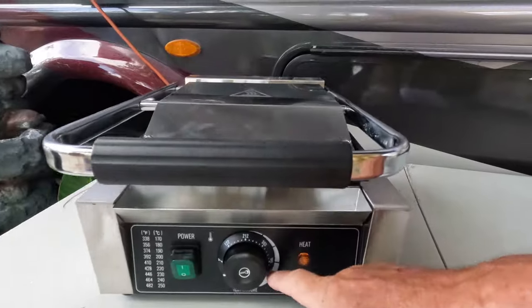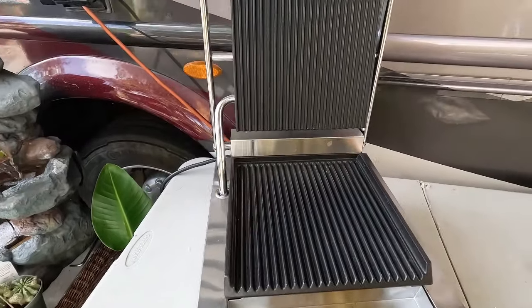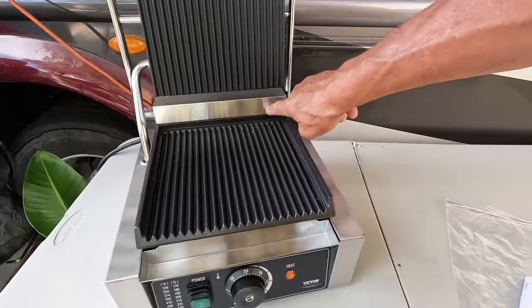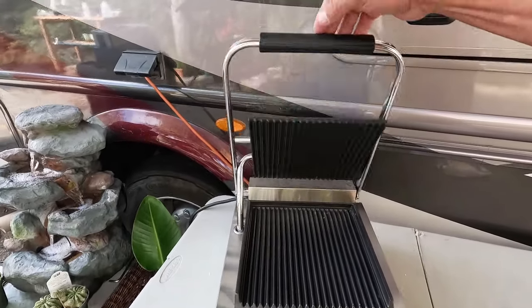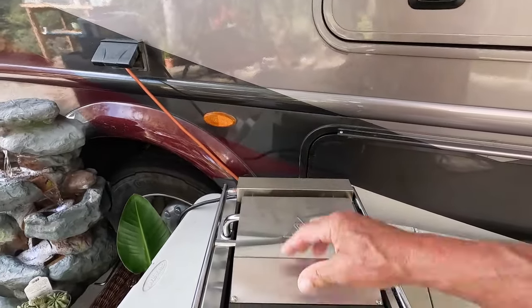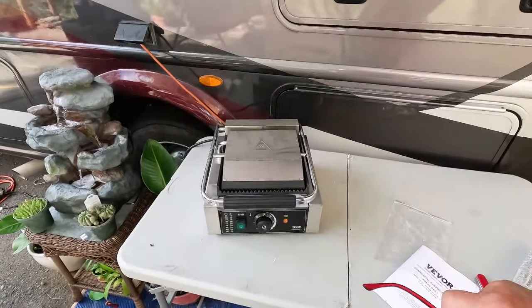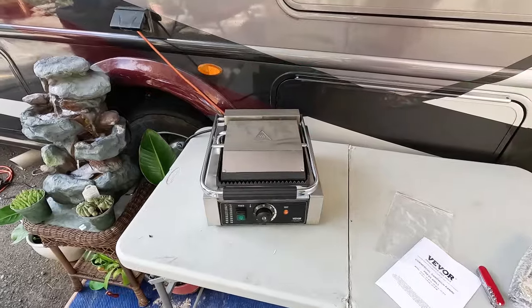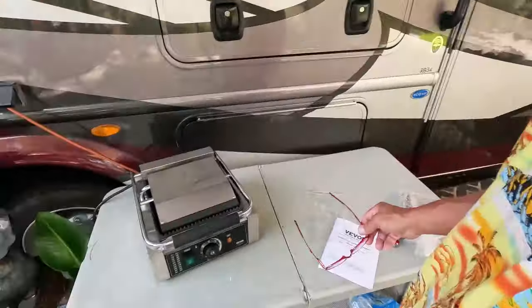I did need to pull the plastic film off the stainless, because when this thing gets up to 400 degrees, that stuff would start melting all over the place. I personally won't be eating any paninis or sandwiches that come off this because I don't eat bread anymore — I'm strictly carnivore. But this will cook meat: I can cook hamburgers, steak, shrimp, and fish. I can cook hamburger patties on here real simple.